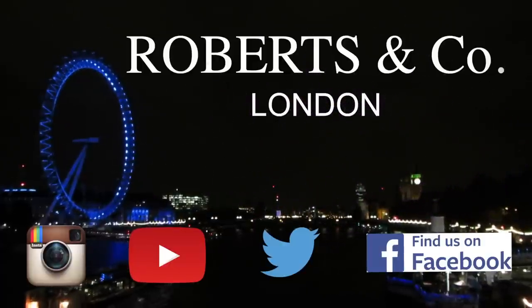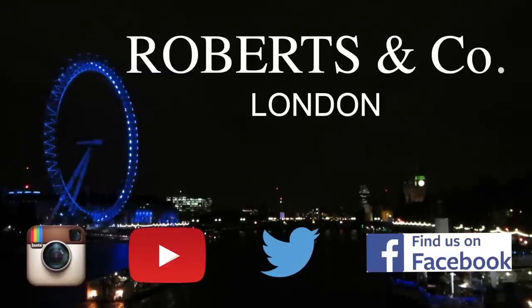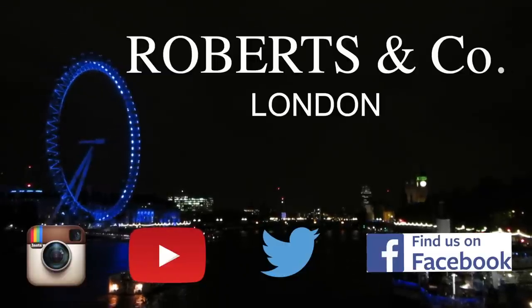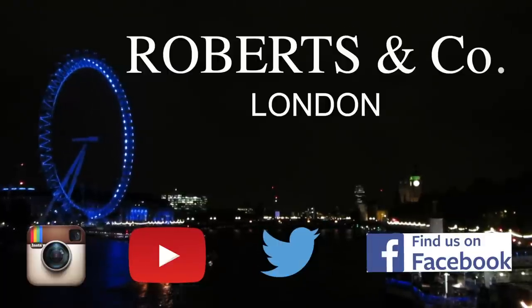Thanks for watching guys. If you found this video useful or helpful, don't forget to click the thumbs up like button. You can also subscribe to our channel if you'd like to be the first to see our next film, and there are links below so you can follow what we're up to on your favourite form of social media.